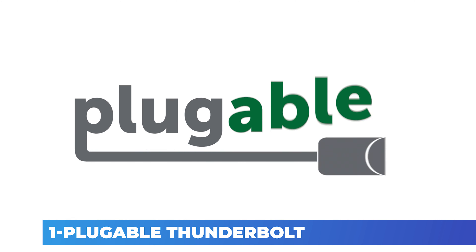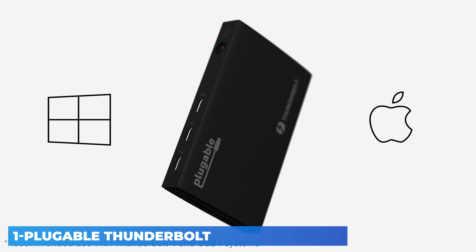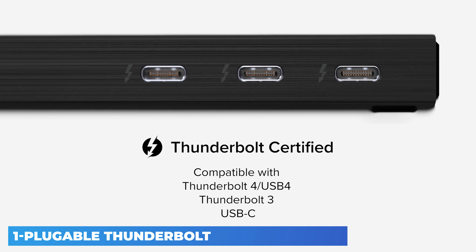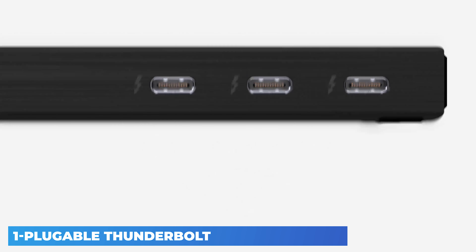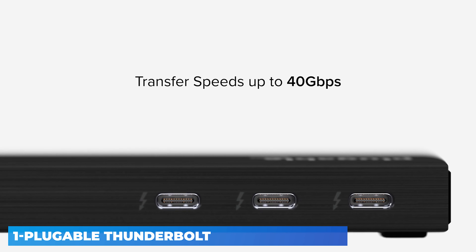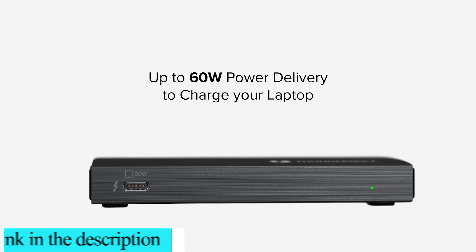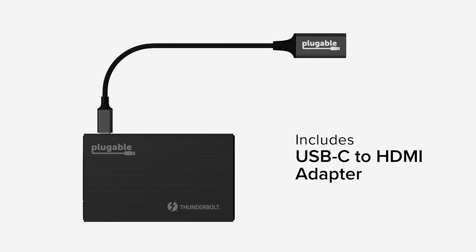Thunderbolt 4 and USB 4 will become the prevalent variants of the USB-C connector as the latest standard is adopted by computer and accessory makers. Thunderbolt 4 (TB4) is superior to Thunderbolt 3, as you'd expect, although most of the benefits are in the certification that ensures it works with the latest computers. Thunderbolt 3 was as fast at 40Gbps, but some Windows PC manufacturers didn't conform to all of its possibilities, meaning you were never sure whether you had all of the connection standards' features.